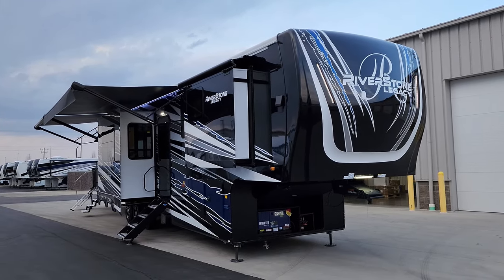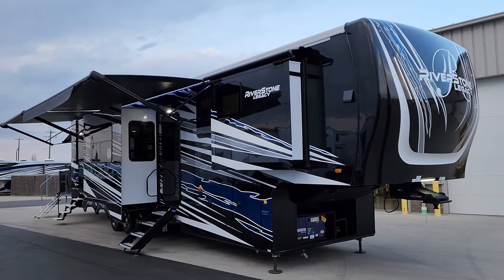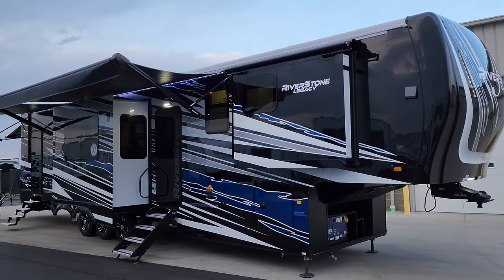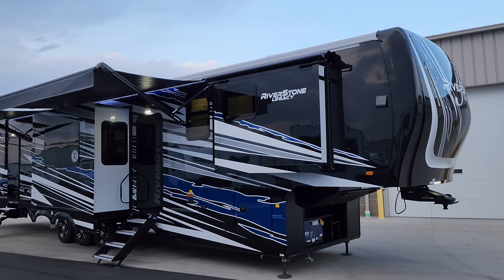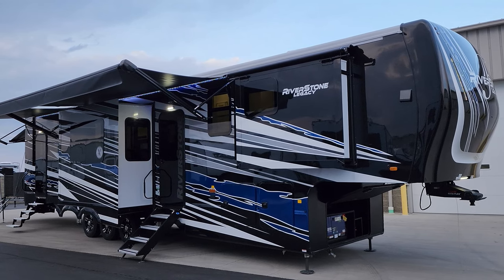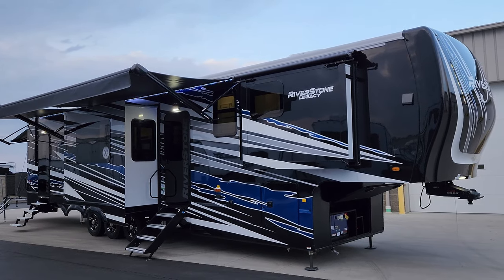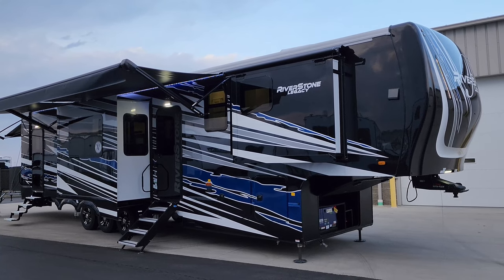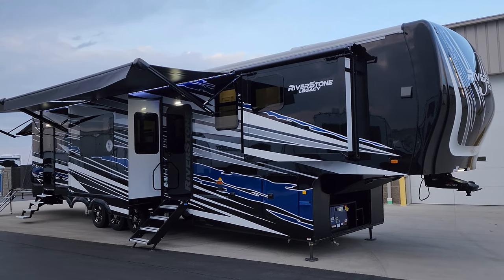We are back on the outside of the brand new 2023 Riverstone 45 Bath Legacy Edition model. Starting here on the door side and spinning our way around — first, the Legacy Edition package gets you a really nice exterior paint job. This paint is limited to their real toy hauler versions, so you'll only find it on the 45 Bath and one other model coming soon. Not available on other Legacy Edition versions, which have their own four paint schemes.